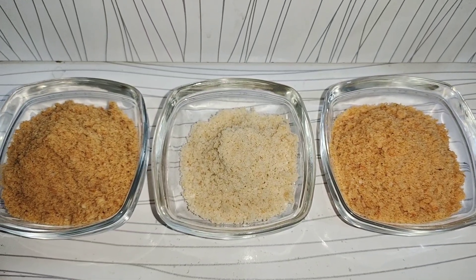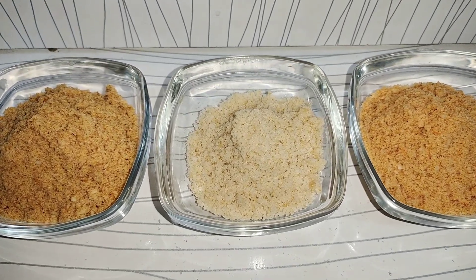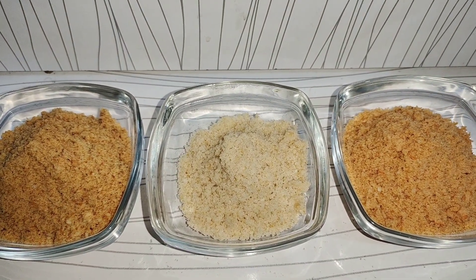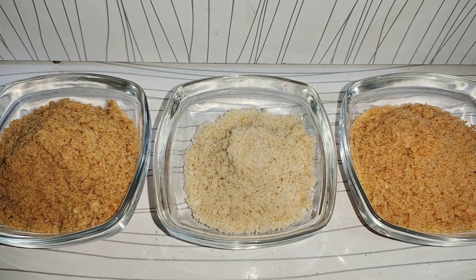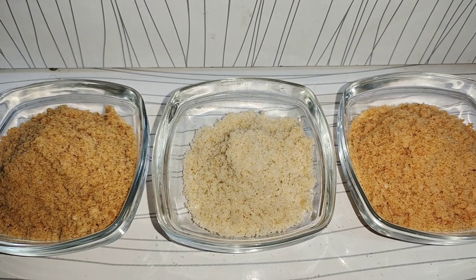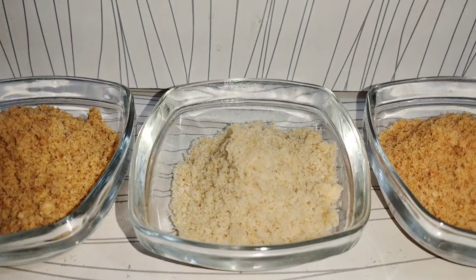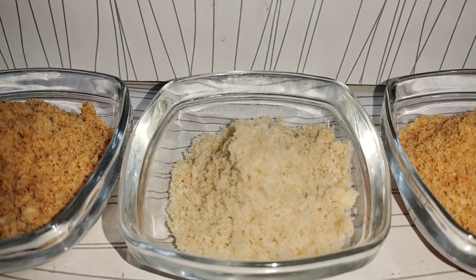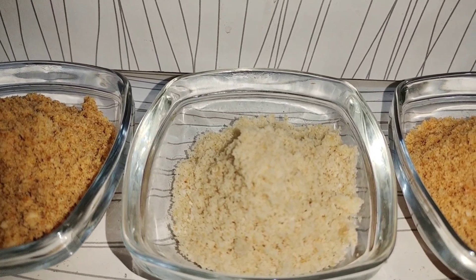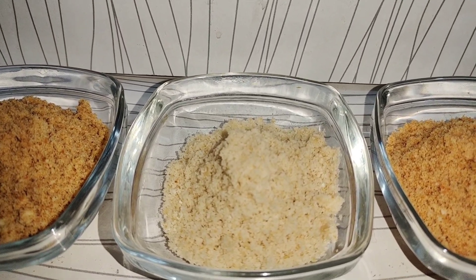You can see that the breadcrumbs are prepared. You can try it and tell me in the comments how you made this recipe. Subscribe to my channel, like and share my video. We will see you in the next recipe. Allah Hafiz.